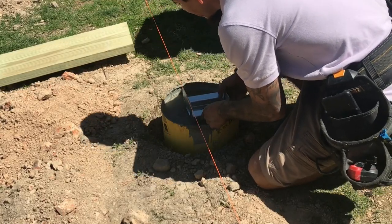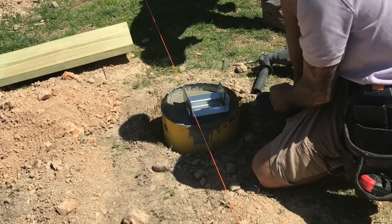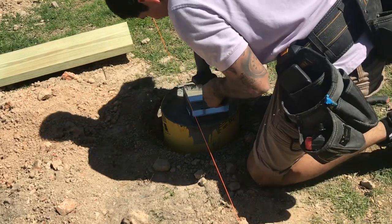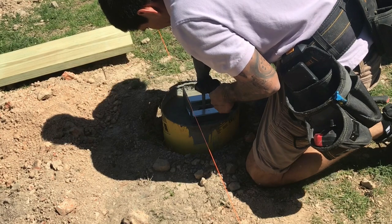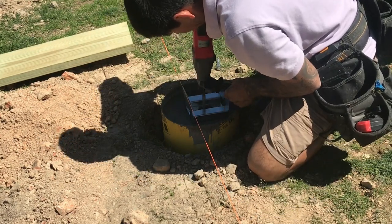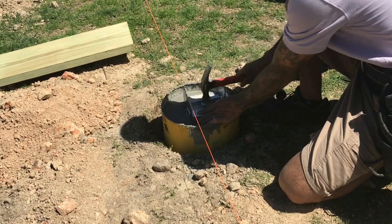Now we're going to install our brackets. We never want to bury the posts in concrete because it'll rot eventually and it'll be hard to replace. So you install it on a bracket — on a six by six in this instance.